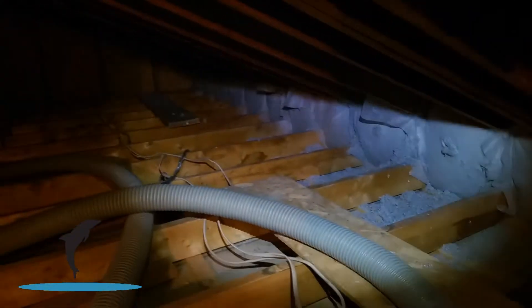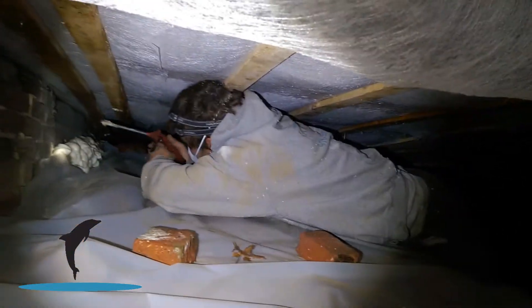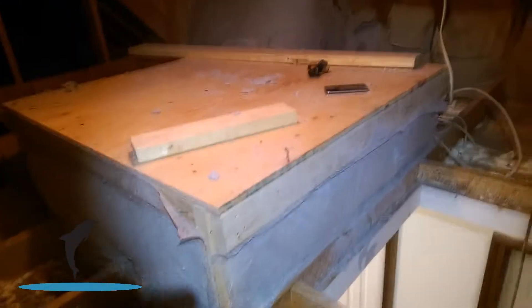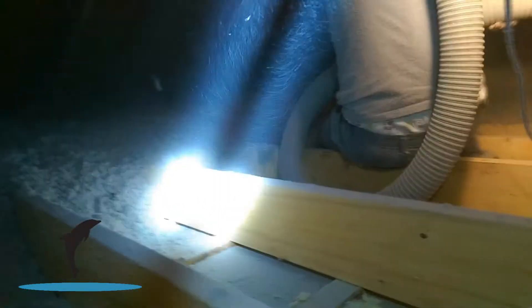We vacuumed this place clean when we started so that all the air sealing will work. We always want to build a small platform just so you can climb up here. Now we are doing our open blow — we blow 18 inches for a settled R60.